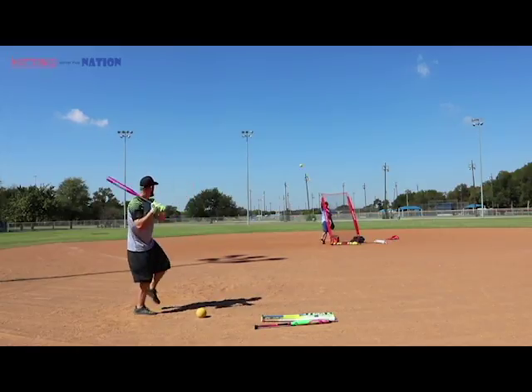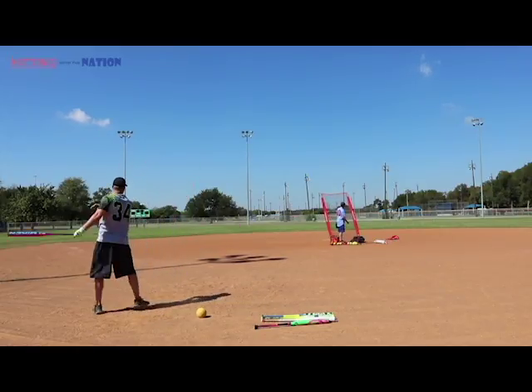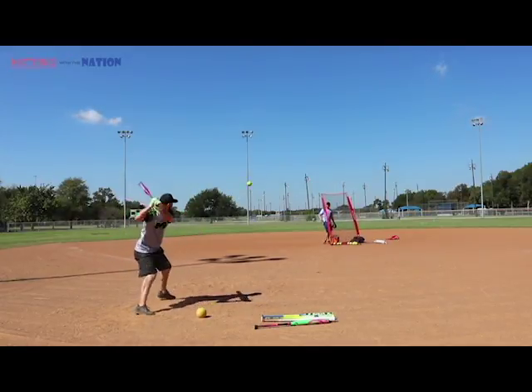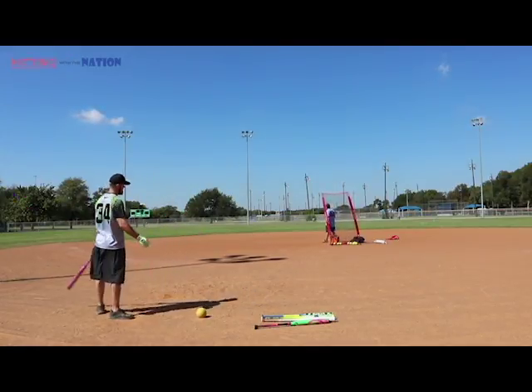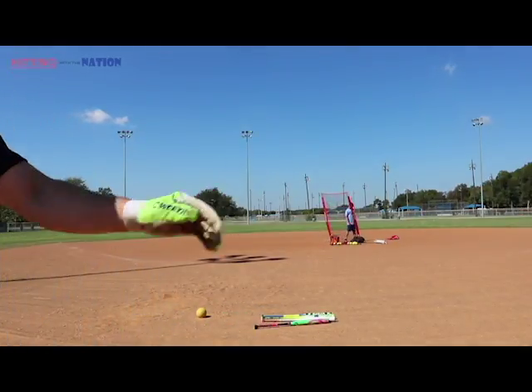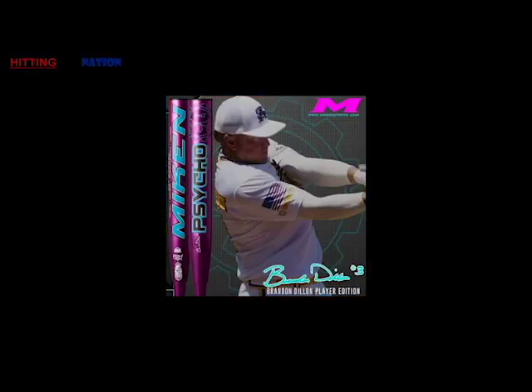Go right over the pitcher for a line drive to right center gap, then take one back to left center gap — once the center fielder shifts over on you. The 2018 Mikan Psycho: great bat, great feel, worth the purchase.